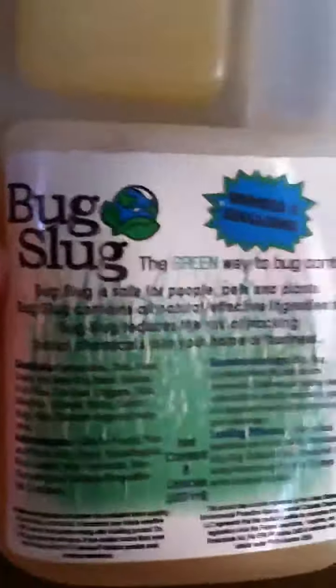And then it has this nice handy measuring right there, so you just squeeze it and it goes up that side and goes in there, and you can just use this on skirt. And so this is the Bug Slug Bug Control.